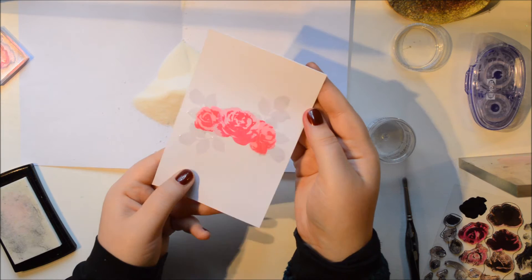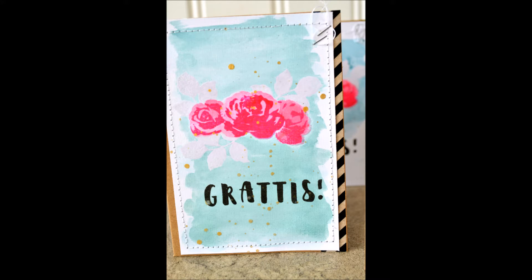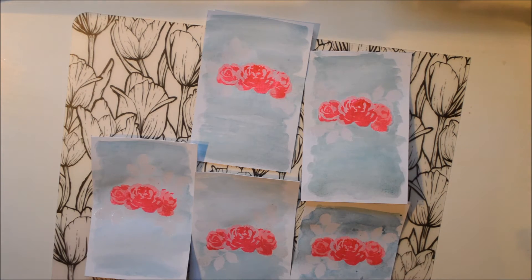Just going to flatten it up and it will flatten when it cools down. I added some watercolour — this didn't end up on the footage either, oh my gosh — but I just swished it around a bit and used a pretty teal blue colour.